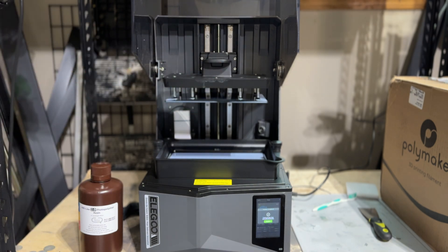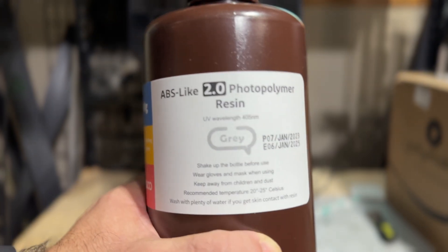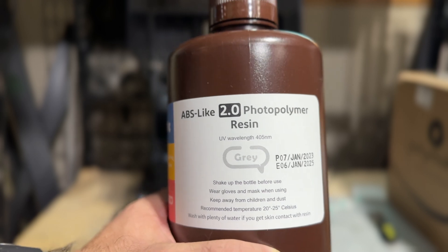I do have my own carbon filter from one of my old printers in the back because I wanted to keep the smell of the ABS resin at bay. This is the resin we're using — the ABS-like 2.0 from Elegoo — and you saw that in the video as well.